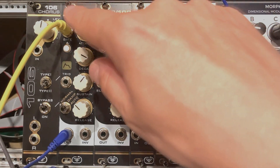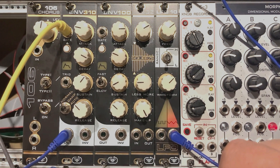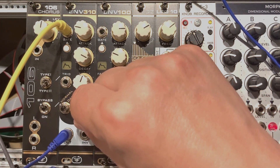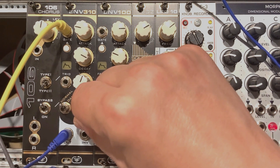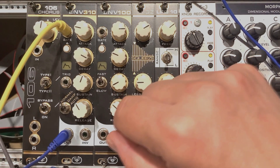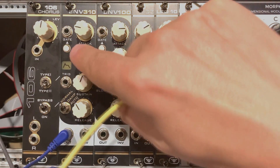Let's start with the Envelope 310. This is based on a modern chip which is a recreation of the classical CEM 3310 chip, which was widely used in the classical, legendary poly and mono synths from the 80s. And as with most of the Feedback Modules recreations, it has some really nice twists to it.